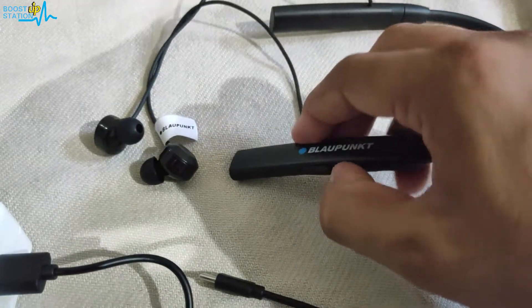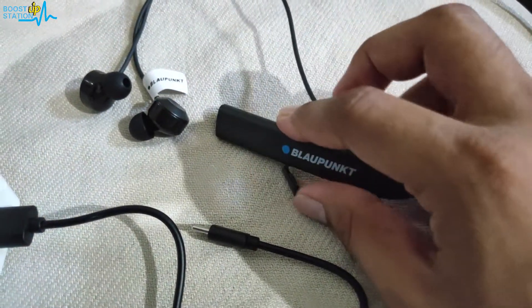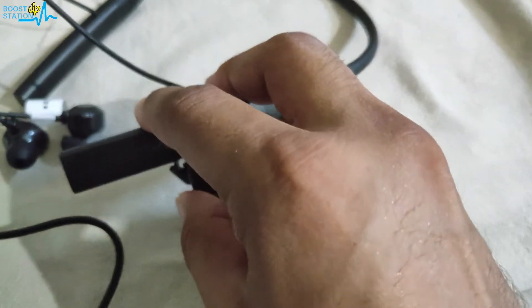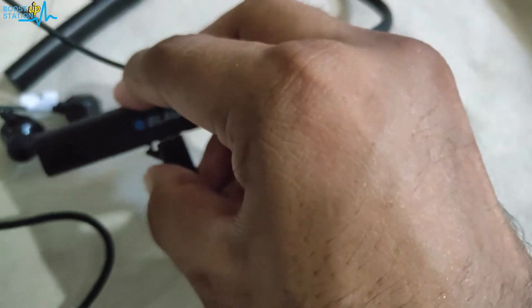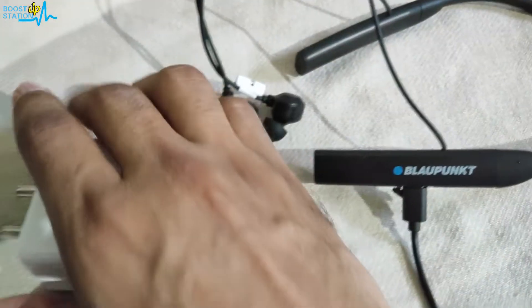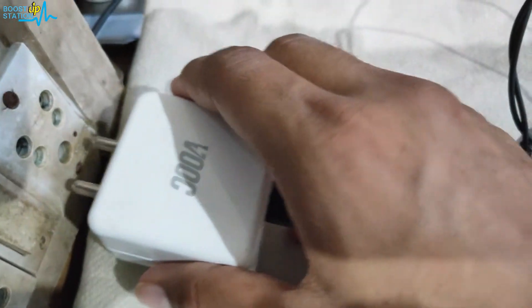Plugging in the cable — on this side we have the port on the neckband, so let me plug in from that side also. The neckband is now plugged in with the cable. Let us attach the power adapter to the power source.